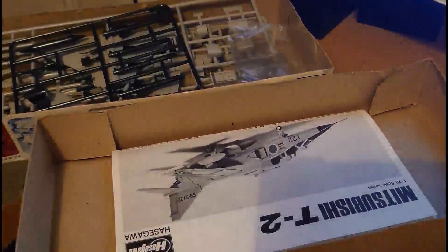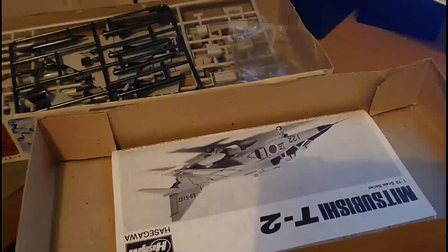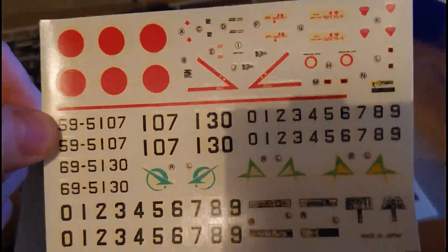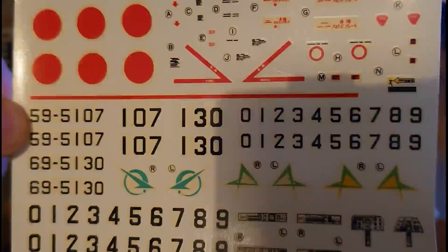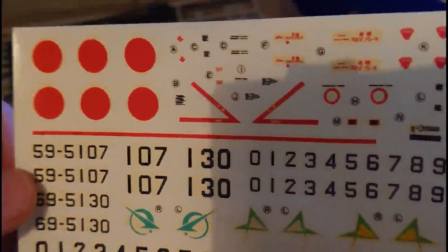Now the decals. 1970s and 80s Hasegawa decals were reasonable even by today's standards, and pretty good for their era — certainly as good as anything Airfix or Tamiya produced at the time. The registration on these is absolutely superb. They have yellowed slightly and I might need to put them in the window to bleach some of that yellow staining out of the backing film, but you've got instrument panel decals too and they look pretty good — light grey with black dials. Overall, the decal quality is very good.